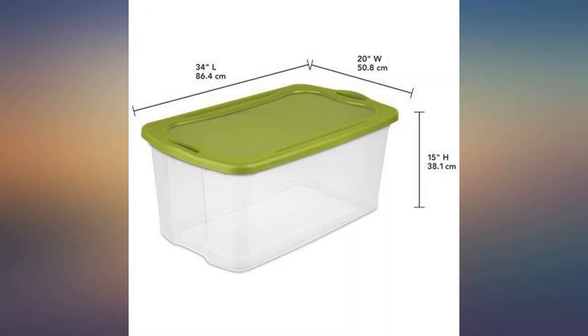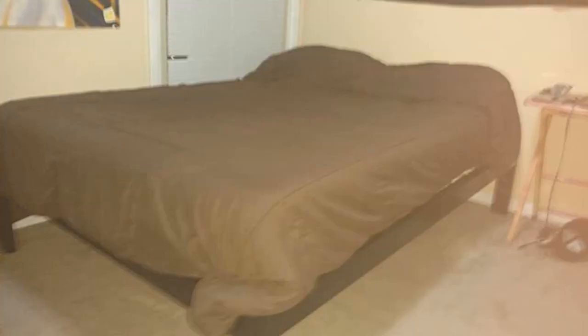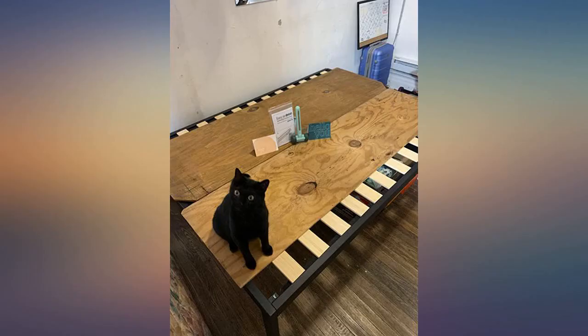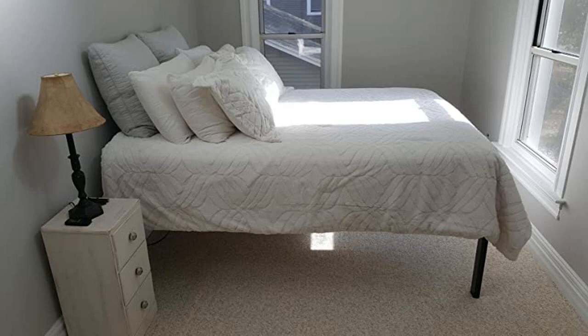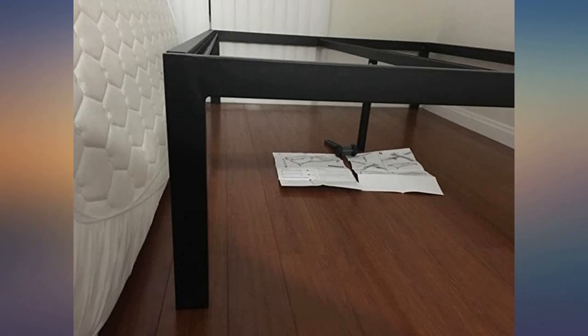I'm a DIYer and have built a couple of bed frames in our house. After calculating costs and time labor, this bed frame seemed too easy to pass up. The height is perfect, the construction and durability — again, perfect. It took me 5 minutes to assemble, no tools needed. I really can't express enough how thrilled I am with this purchase. This is my top 3 purchases off Amazon to date, and I've ordered hundreds of items throughout the years.